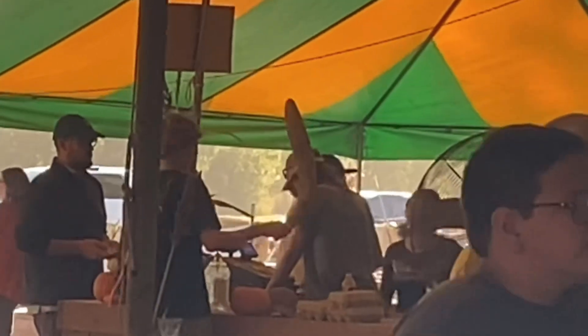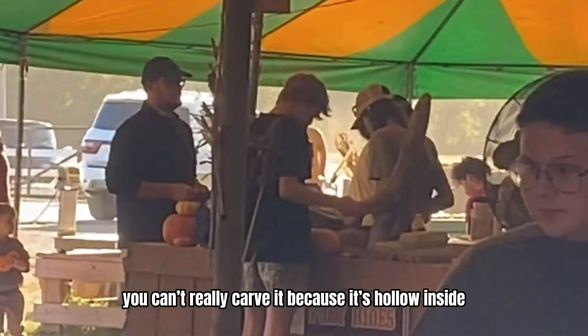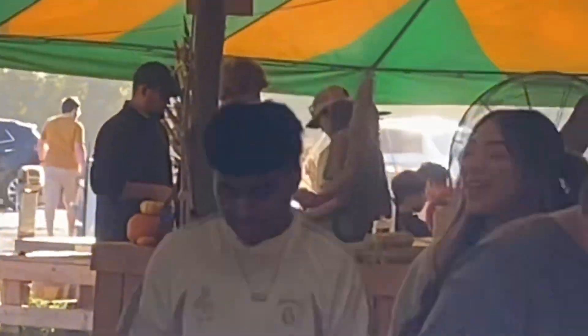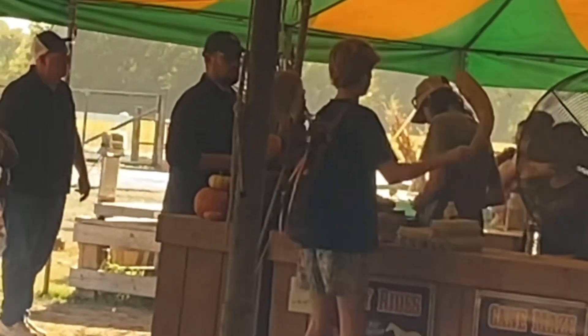I'm back, I found the cooler one. What are you thinking for this one? Oh no, you can't really carve it because it's hollow and inside it's all dry. It's hollow, yeah, it's dry, but I thought Jack would look cooler. I'm kidding. Okay, I think I'm gonna go with this one. How much is this? I'll go get my mom.